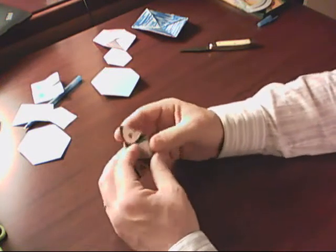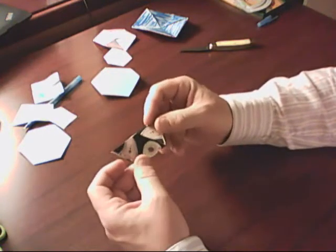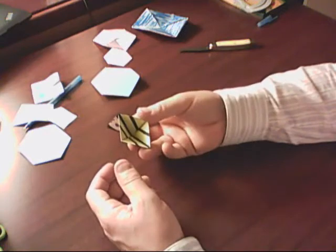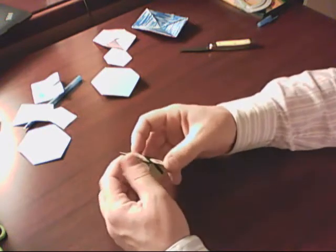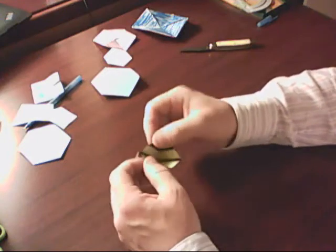But now when I go to open it back up again, it doesn't open. I got yellow and black over there, and I got some more yellow and black over there. I can see it, but it's locked over here. This is stuck shut.